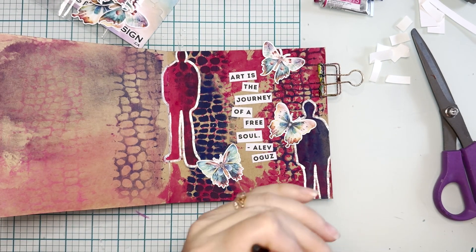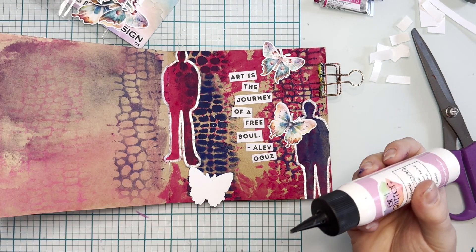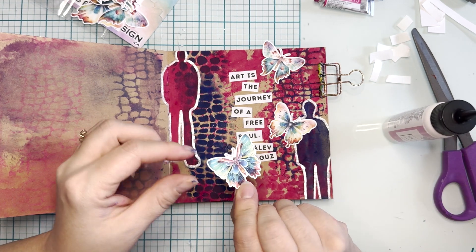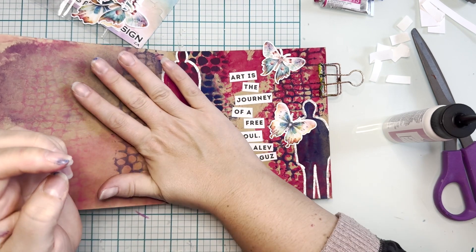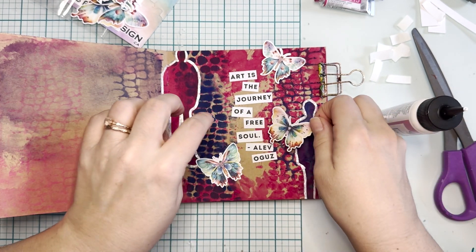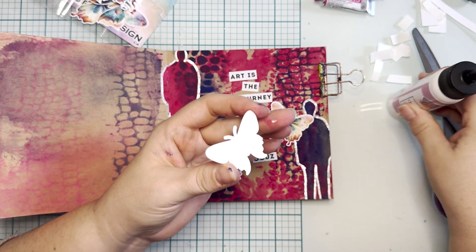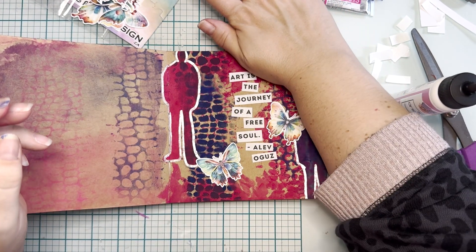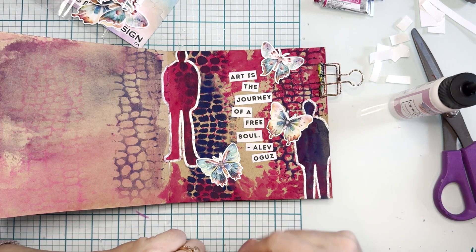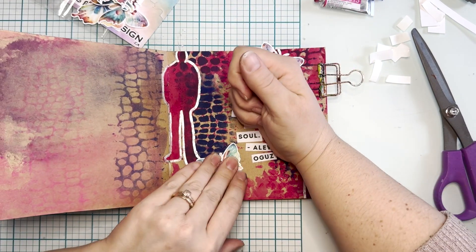I've got some glitter glue here — actually, this is barely art glue in a glitter glue bottle, don't ask, it just happened that way. I am a little disorganized generally, so whatever's close by I just make it work. But art glitter glue is fabulous and so is barely art glue. A glue stick would also work here. I'm just making sure these butterflies fit in with the spacing of everything and that one of them at least goes off the page. I'm going to sadly cut the end of that wing off. Let me dry this and make sure the glue is set, and then I'm going to do some more outlining.